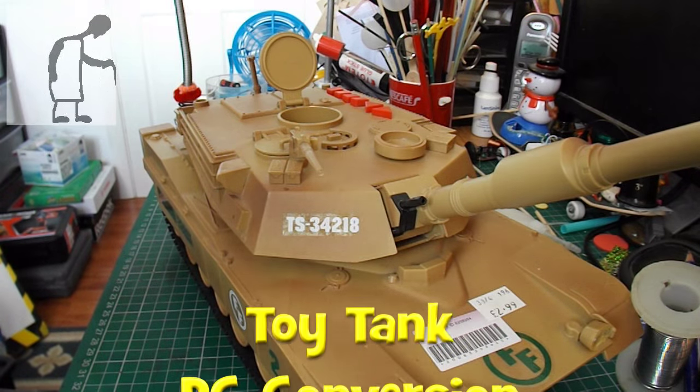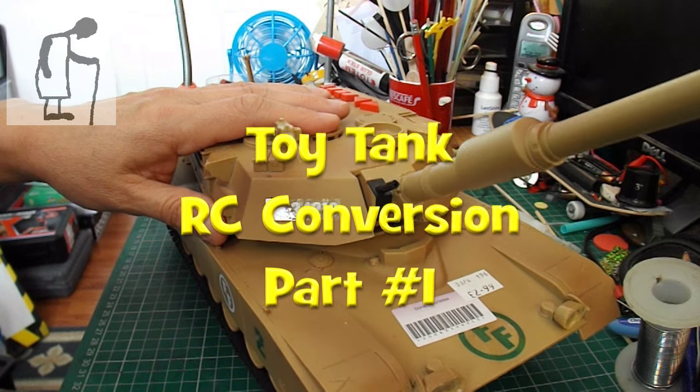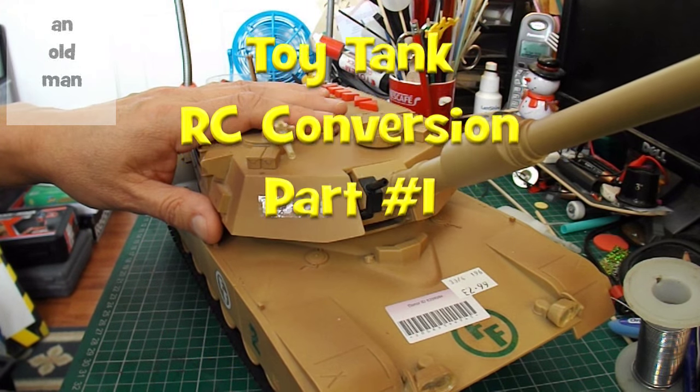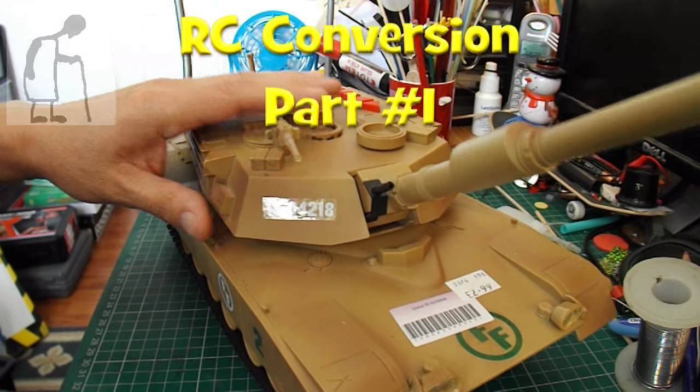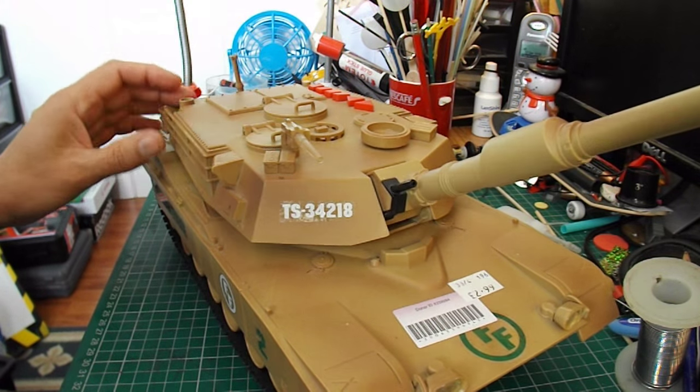Hi guys, you might remember I bought this toy tank in a charity shop a few months ago, with the intention of converting it to radio control at some time.